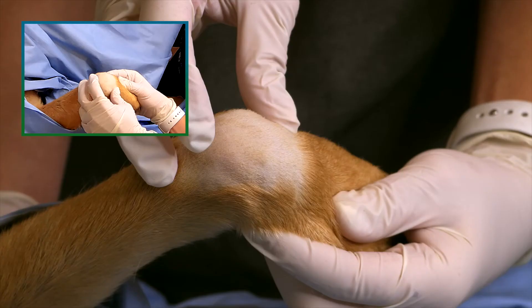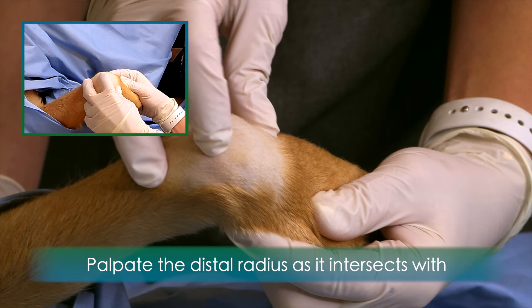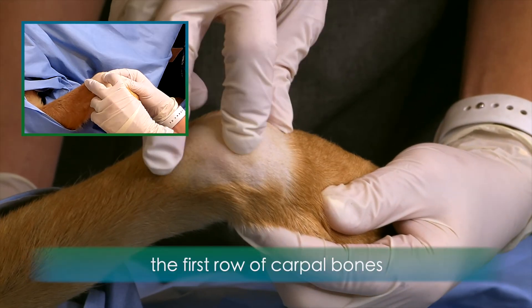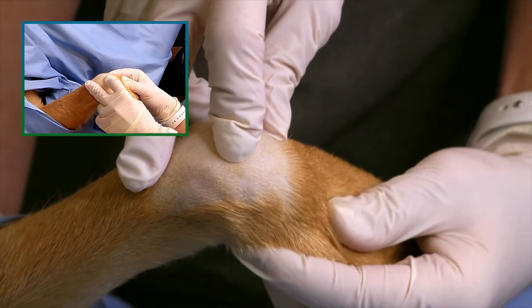To perform an injection of the canine carpus, begin with the carpus in 90 degree flexion. Palpate the distal radius as it intersects the first row of carpal bones. Flex and extend the carpus to palpate the joint space.